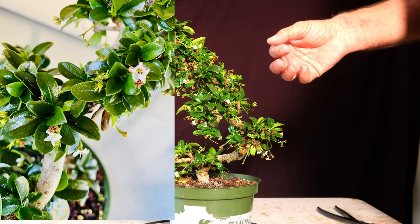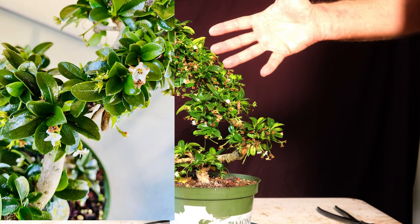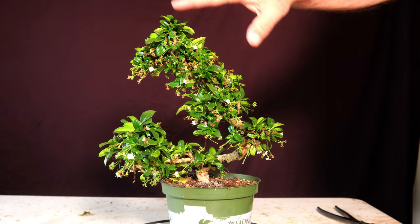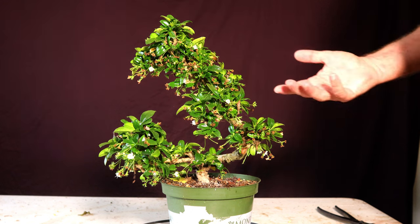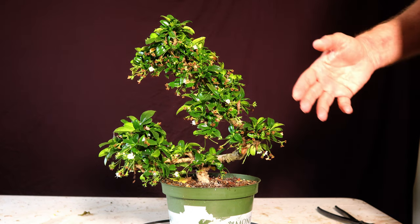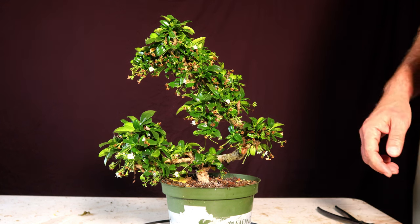Eventually I put it outside and just kind of said, you know, survival of the fittest, because the mealybugs were getting around the plants I had next to this. So I just put it outside — if it lives, it lives — and then I noticed all kinds of wasps around it, and next thing I know I really don't have a pest problem anymore.